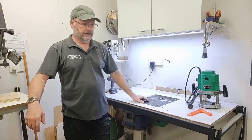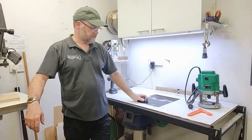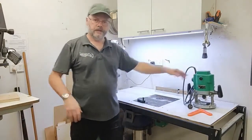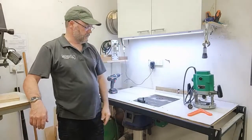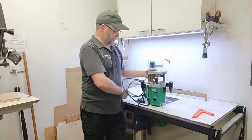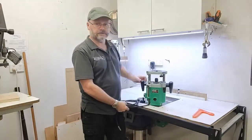One of them is cutting truss rod slots. But we also do a variety of other shaping tasks. The router table has got a machine like this one mounted down underneath, turned upside down. It's sitting in there like this and the whole machine is then wound up and down to adjust the depth.